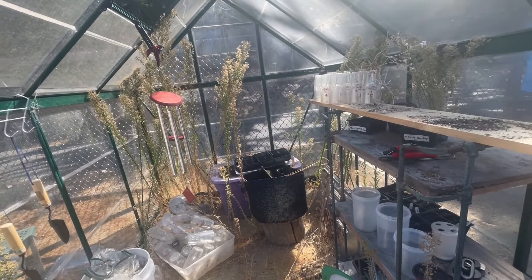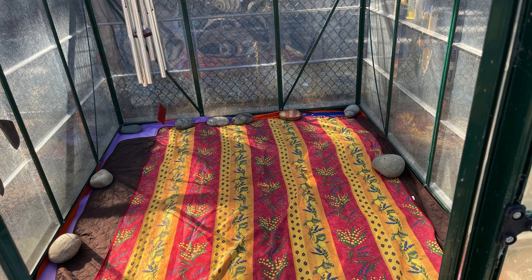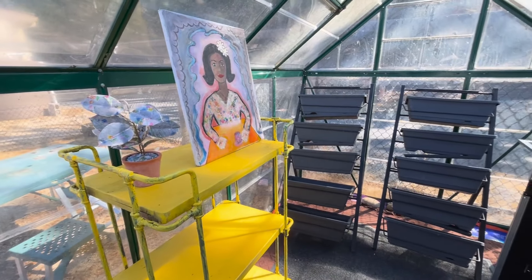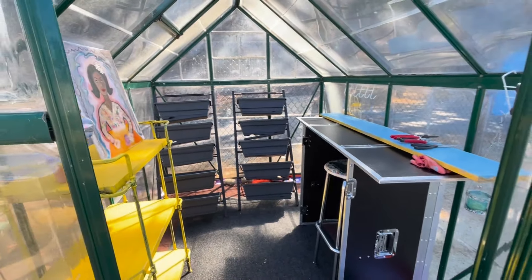So now that we're back in school, bye-bye weeds. My gardening project for today — I cleaned out our school greenhouse, so it is all ready for fall planting.